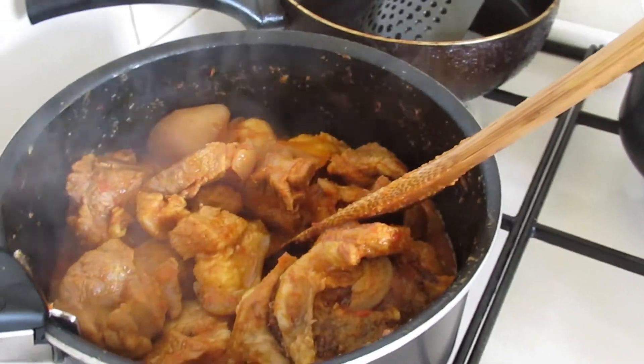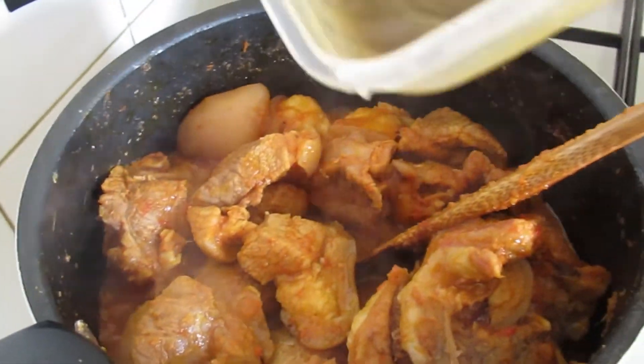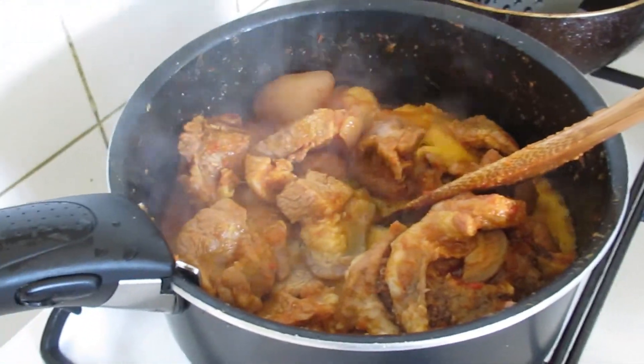Now we are going to be adding our edible potage, kangwa, and stir. Allow it to cook for about five more minutes.